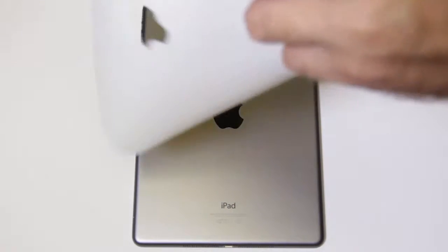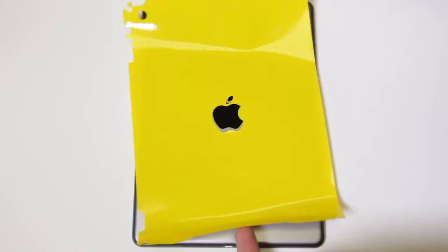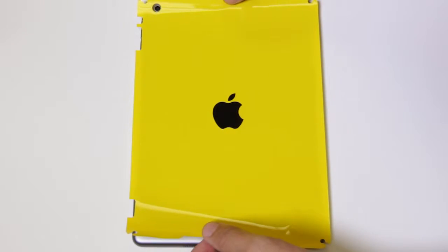Align the film using the logo and camera as a guide while checking to make sure the edges are aligned. Thanks to our adhesive technology, the film will slide along the surface of the iPad until pressure is applied, so feel free to lay the film down and align it rather than aligning the film in mid-air.